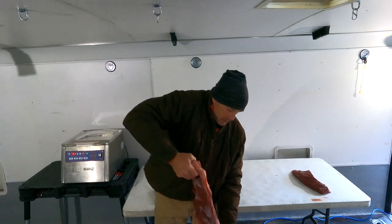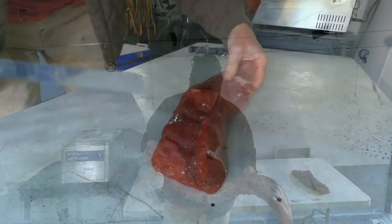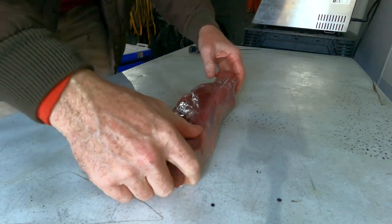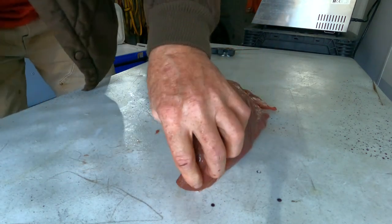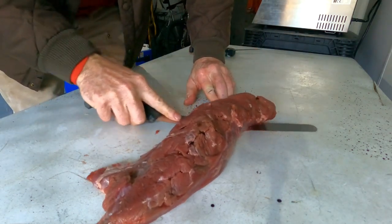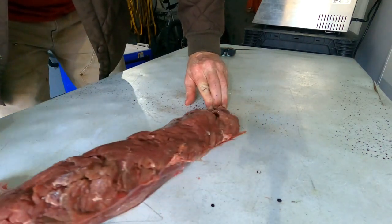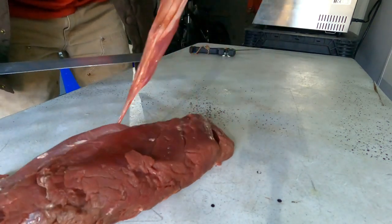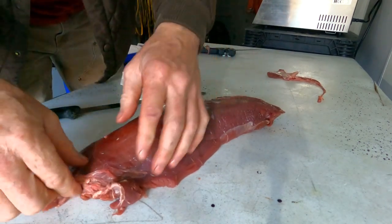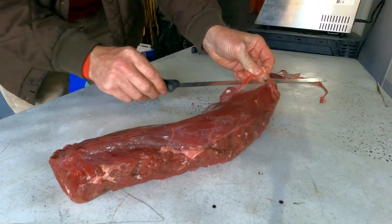This is a backstrap off of a moose. It weighs about 13 pounds. What I'm going to do with this tenderloin is strip this part off and put that piece straight down to the bottom. I'm going to get the knife underneath that sinew. There's the piece of sinew — that's what it ends up looking like — and I'll pretty much strip that off and cut off this extra fat here, which isn't much.